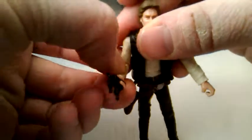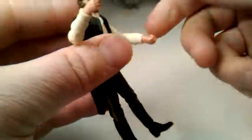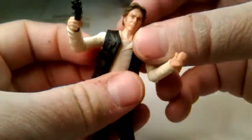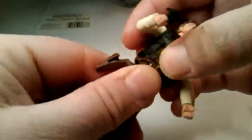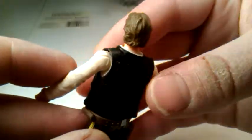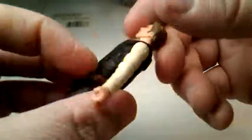He's got wrist swivels, no hinges. One thing about this line is the figures can definitely hold the weapons really well — I like that. What I do is turn the elbows around so you can get a full 90. The packaging wants you to have it one way, but I always swivel them around opposite, so it gives you the full 90-degree bend. Some of them have more. And there's also an ab crunch here. This vest is also removable — I haven't removed it and I'm not planning on it, but I believe you can.